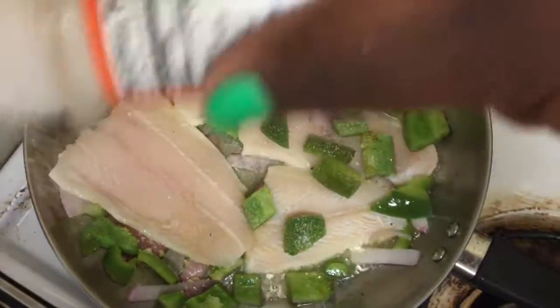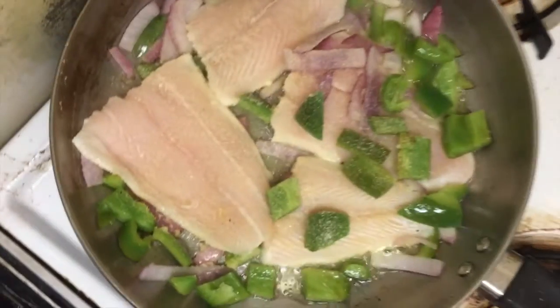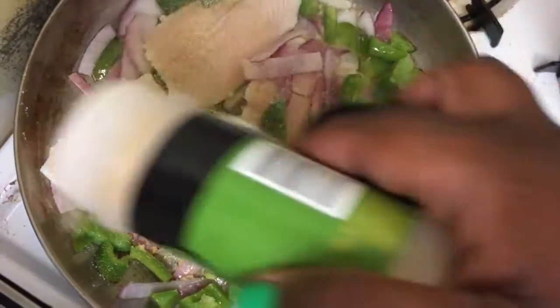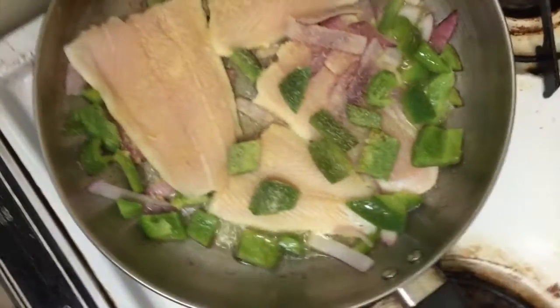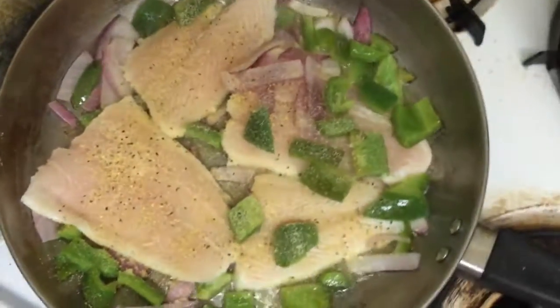Then onion powder — and remember, these are the same seasonings I already have on the other side. Then I add a little garlic powder. I like to have the seasoning on one side and then season the other side in the pan — that's just my method. Then I add lemon pepper. I love lemon pepper on fish; lemony peppery fish is right up my alley.